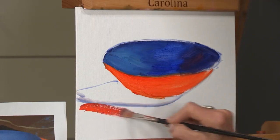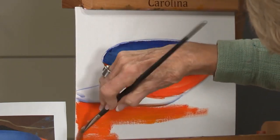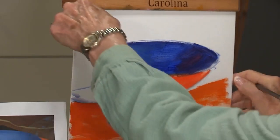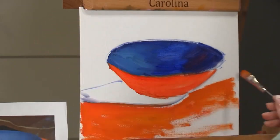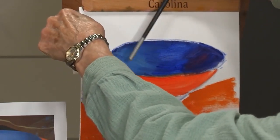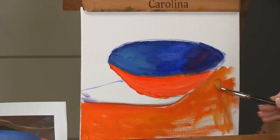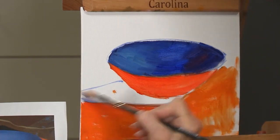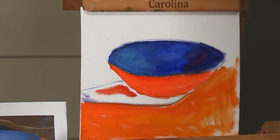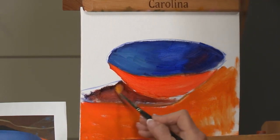I'm going to put some bright orange under here so that we know what's reflected. Now, bright orange down in this section, going behind the bowl. Let's get a purple-kind-of-orange shadow in here. That seems to be reflecting some of the orange that's coming from the bowl.